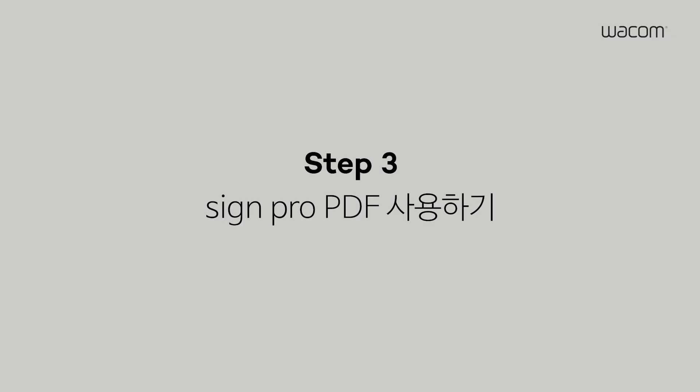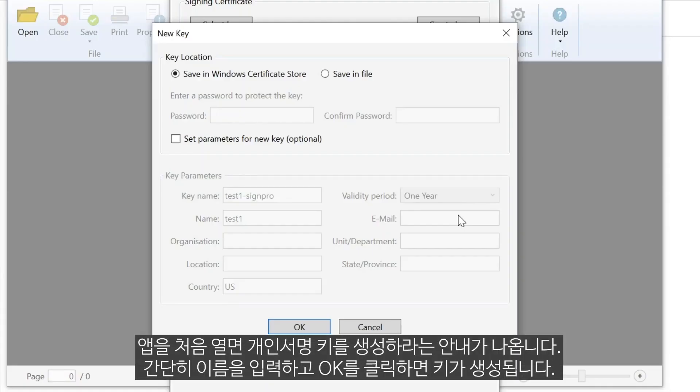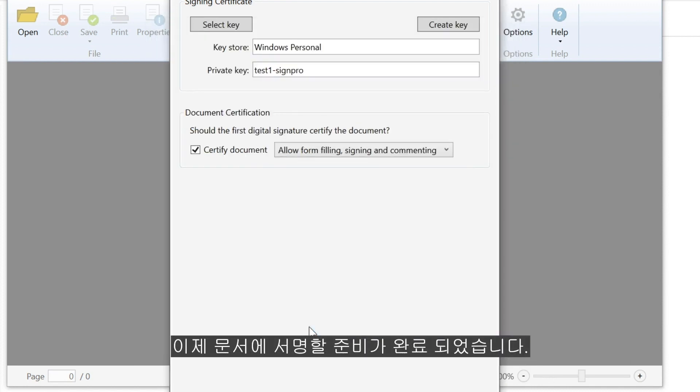Step 3: Using SignPro PDF. When you open the application for the first time, you'll be asked to create your personal signing key, which serves as a digital signature certificate. Create a new key by entering, for example, your last name and press OK. You're ready to start signing documents.